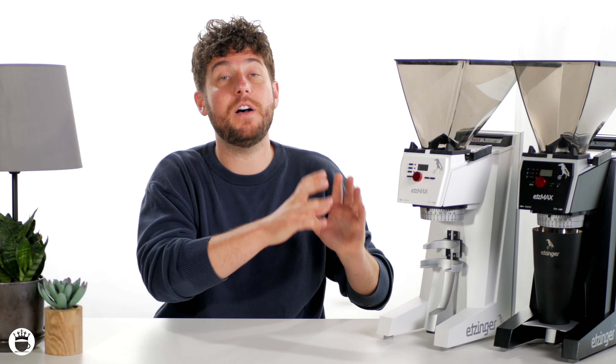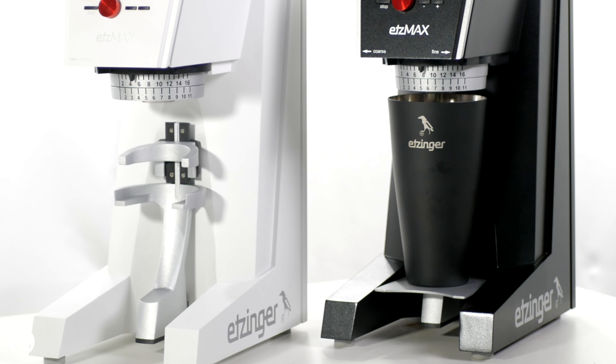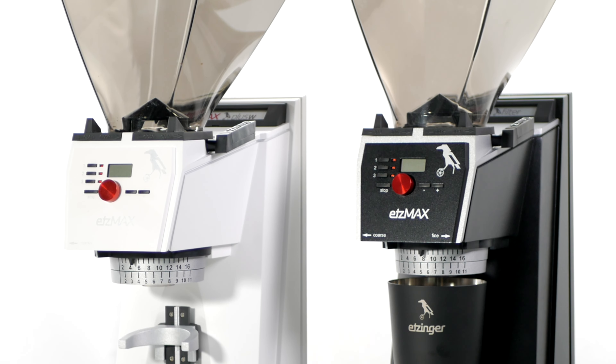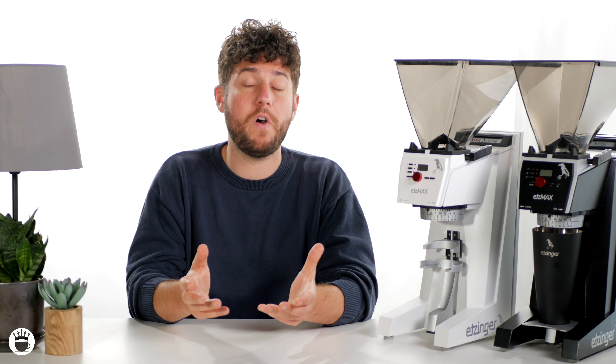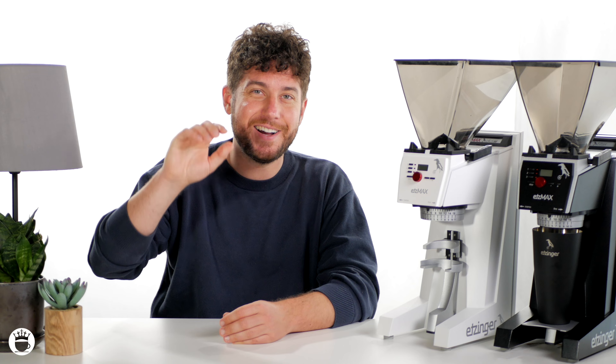That's all we've got time for today in this comparison of the Etsmax Filter W and Plus W grinders. If you liked this video, please feel free to give us a thumbs up and subscribe to our YouTube channel for more coffee-related content. You can head on over to MajestyCoffee.com where you can find these grinders and many more awesome brewing equipment. Our friendly customer support is standing by via live chat or phone to help you make the right decision. Thanks for joining and I'll see you next time.